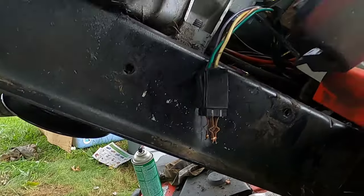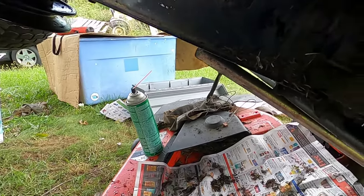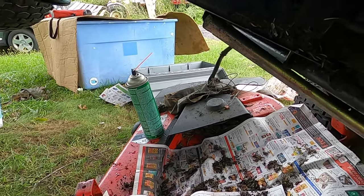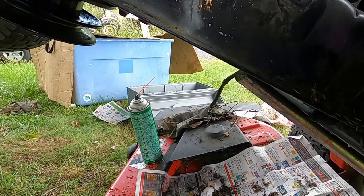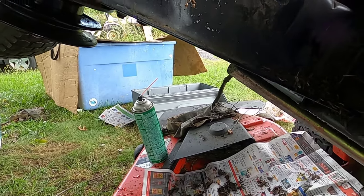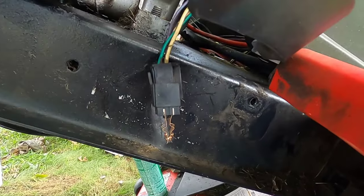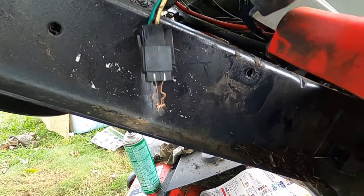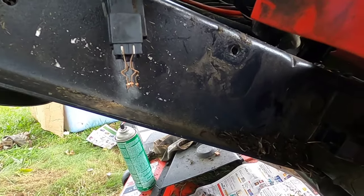If anybody knows a quicker way of doing this, let me know. Those of you who have a shop — if one of these machines comes in with a drive belt, not a deck belt (the deck belt is no problem at all) — this drive belt, if this is what you have to do, is a minimum of an hour's worth of work. The shop will be a little quicker since you're set up, but it should take about an hour, maybe an hour and a half. If you have any rusted or stripped bolts on these old machines, you know what that means.